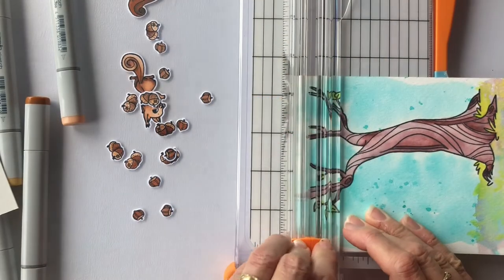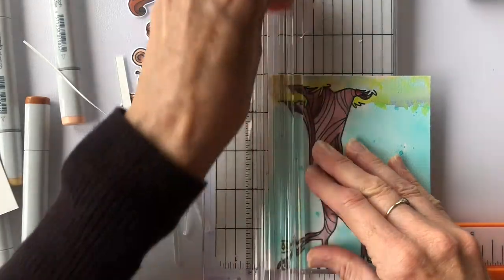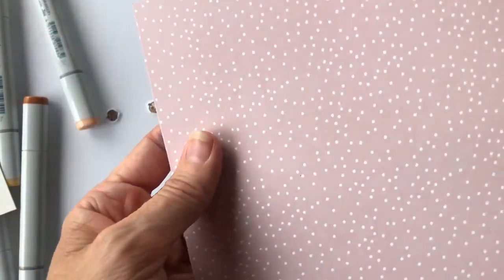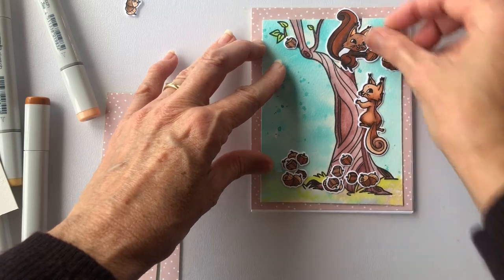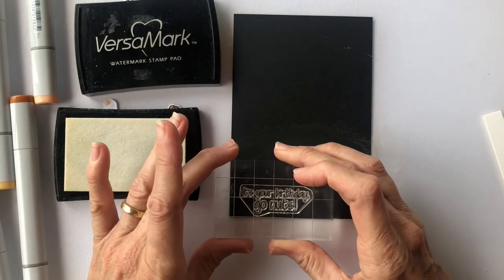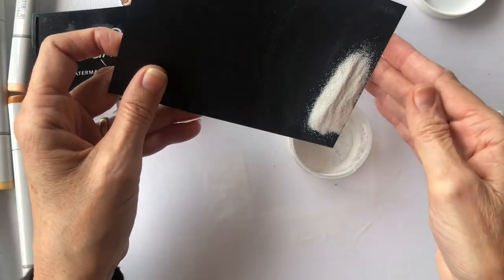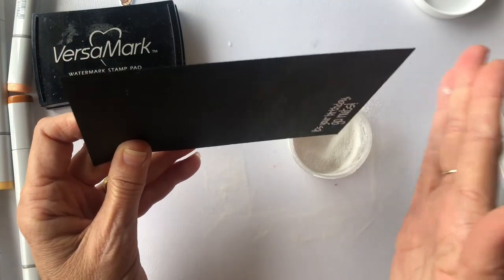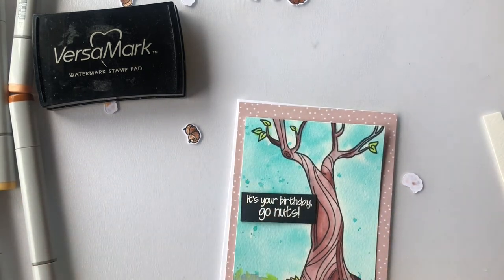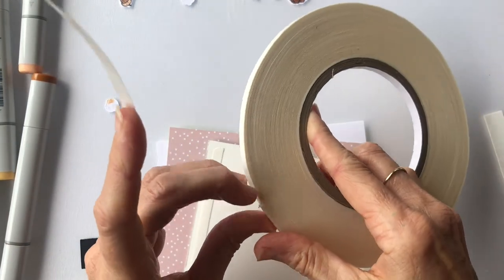Once all the little itty bits are coloured it's time to start constructing the card. I've cut down my watercolour panel and chosen a piece of patterned paper from the Pumpkin Season paper pad from Pink and Main. The fun sentiment comes from the same stamp set and I decided to use that as part of my image, having all the acorns falling down and piling up on the sentiment as well as on the ground. I also used foam tape to pop up a few of the images.